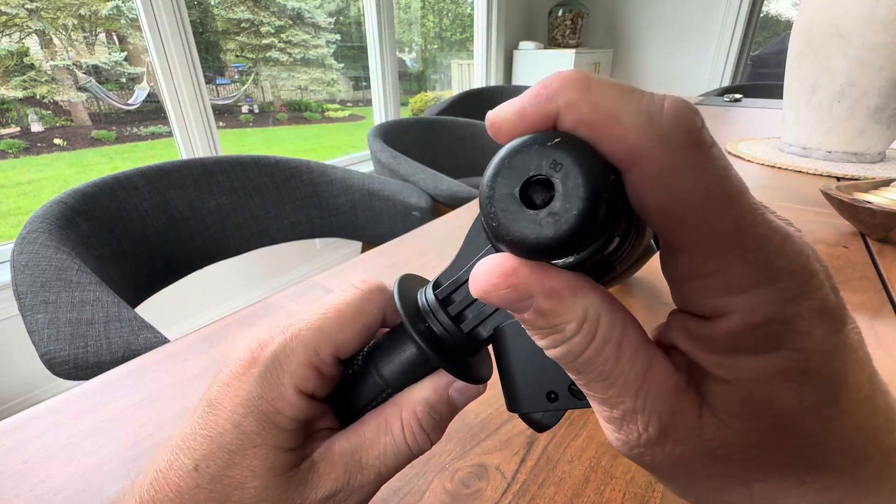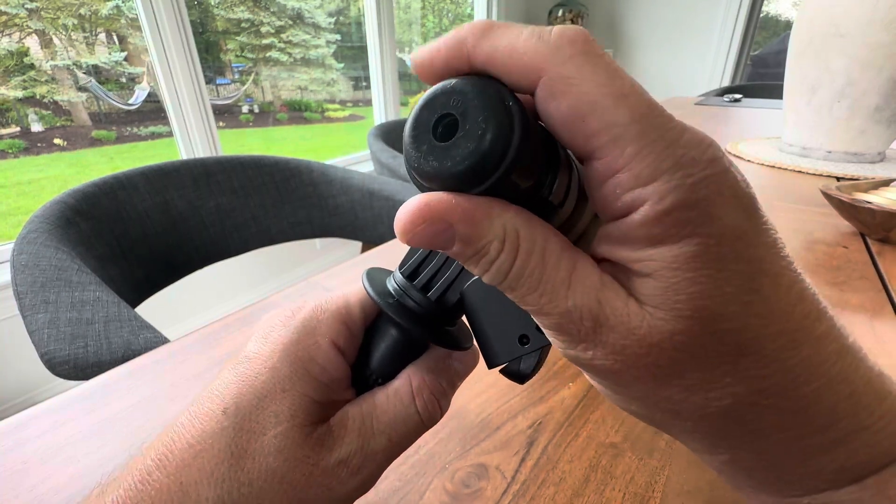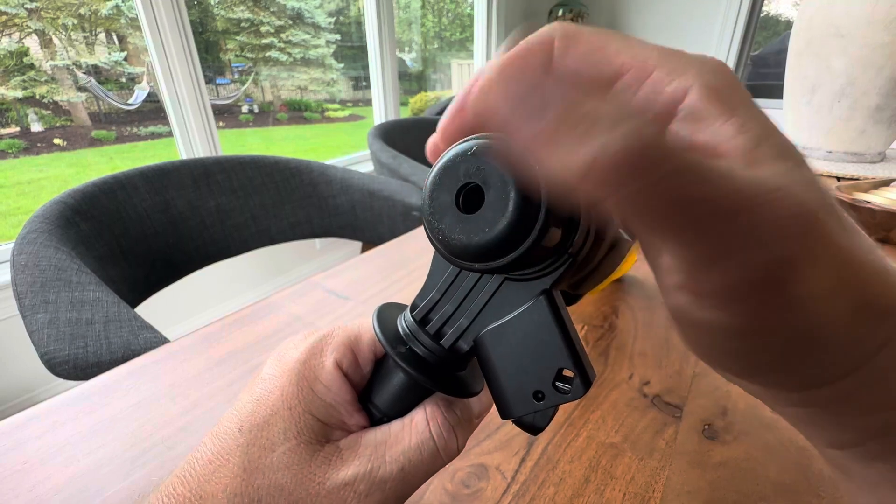As you can see, you have a chuck here. You just push this in and push your bits into here. This is a little bit different of a system, so make sure you get the right bits that go into here.